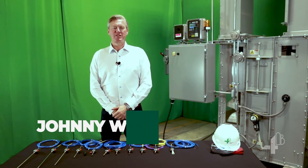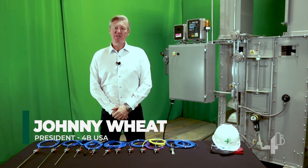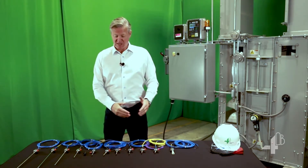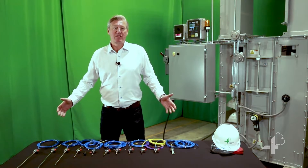Hello, I'm Johnny Wheat, President of 4B USA. In this next chapter of Tech Team Talks, let's explore 4B's extensive range of bearing temperature sensors.